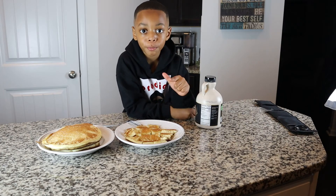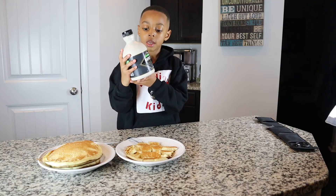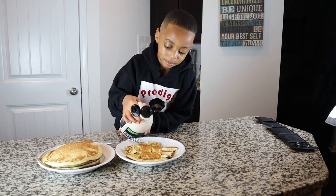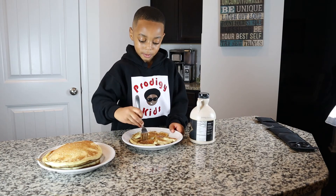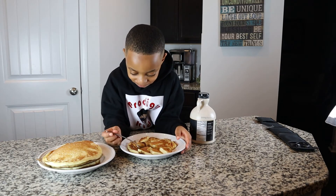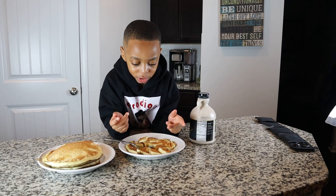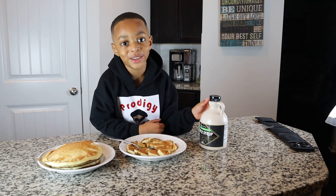Hey, Project Kids Nation — this is the final product. We have five big pancakes out of our batter today. Now it's time for the taste test. This is organic maple syrup, Project Kids Nation — and maple syrup comes from maple trees. Now I'm going to taste my pancakes. Now that is what I call a good pancake! The texture on the inside is soft and moist with the butter and all the ingredients. And this maple syrup — I tell you, that is really good. Wow!